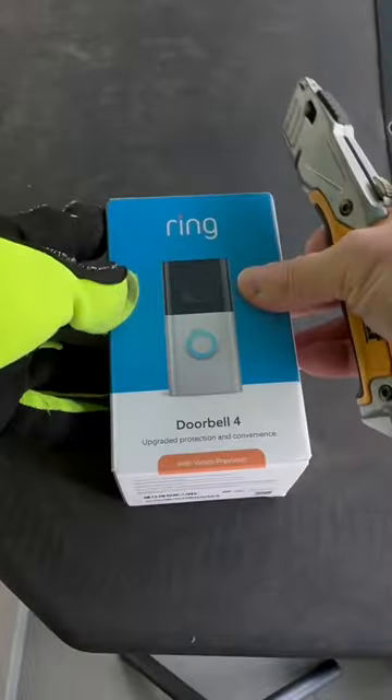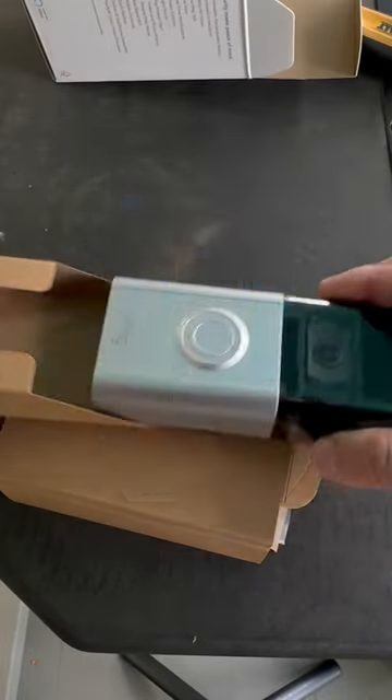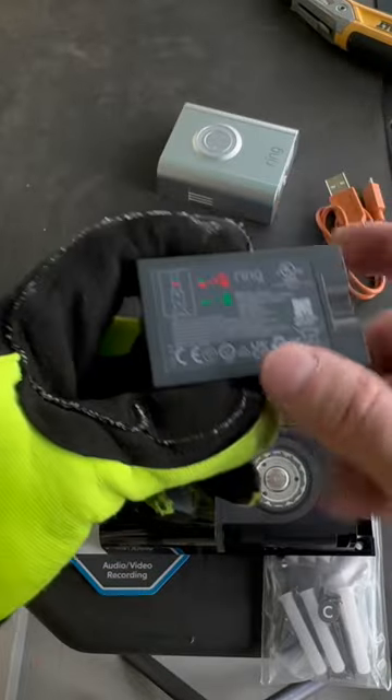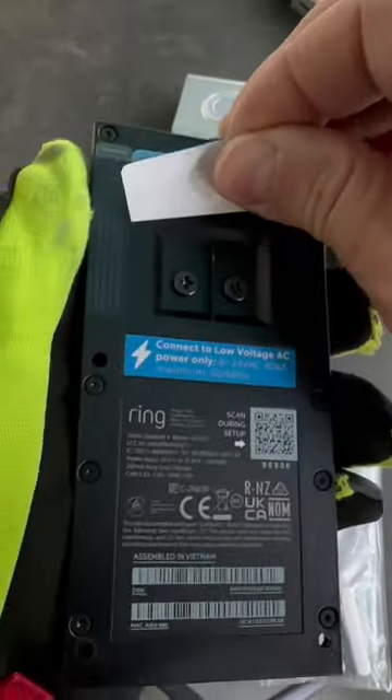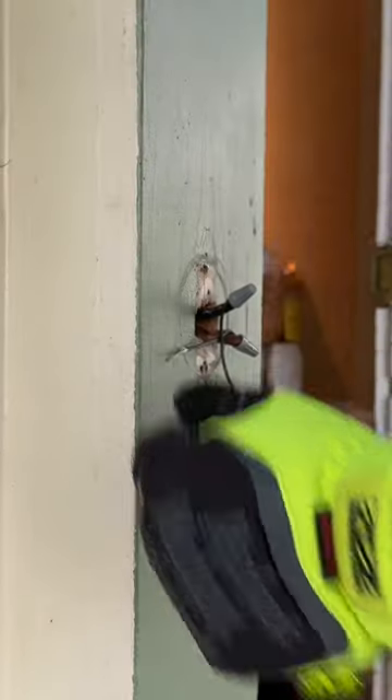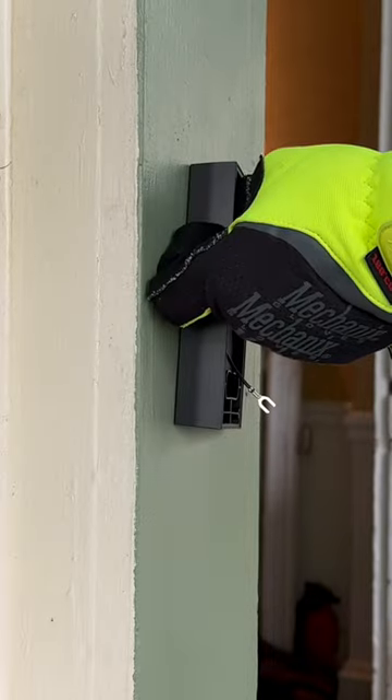If you're here to learn more about the Ring 4 video doorbell, I'm gonna do an unboxing, show you a battery you've never seen, unwrap some things, unstick some things, show you QR codes, lengthen some wires, and screw things into walls.